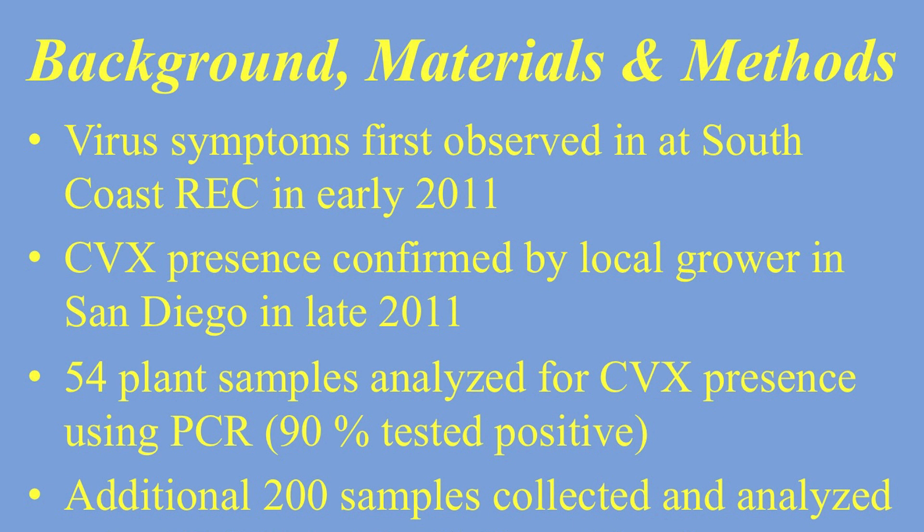I find it concerning that of the samples they tested, it had a very high positive rate. I can infer that the farmers who were concerned about their plants sent the samples out and they tested positive — so if they were concerned, they probably had good reason to be.